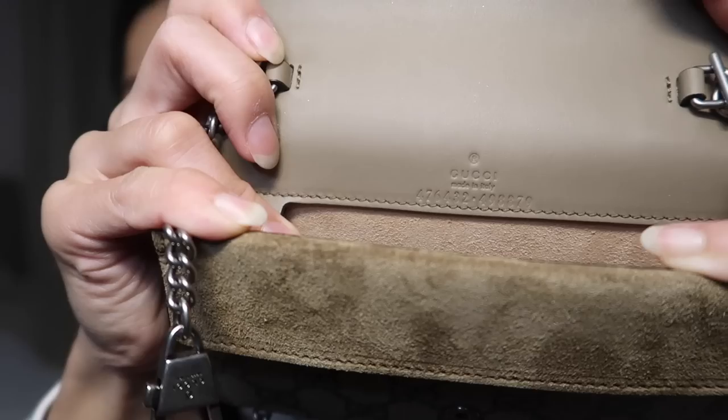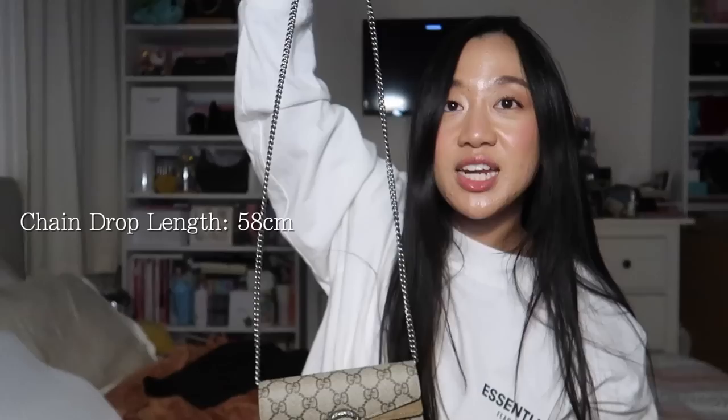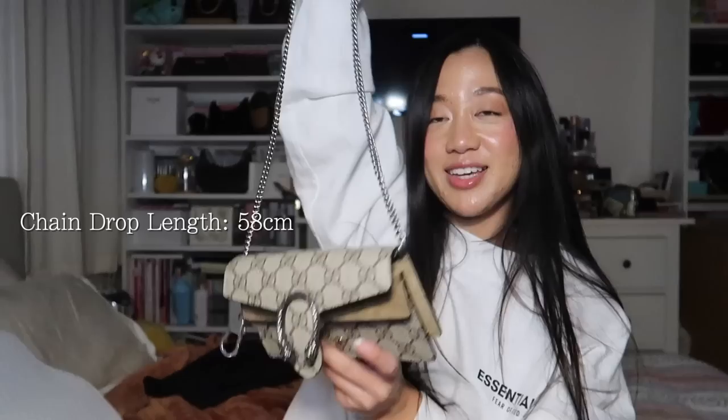This is the inside of the bag — there are no pockets or anything. It's literally what you see is what you get. For those interested, it does have the Gucci made in Italy stamp in there. One thing to note is that the inner center is not suede — just the edges are suede. And then the chain drop length — I'll put that on screen for anyone curious about the drop length fully extended.